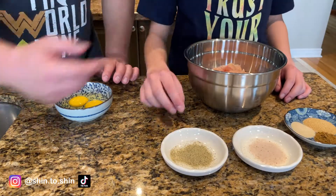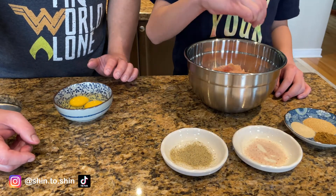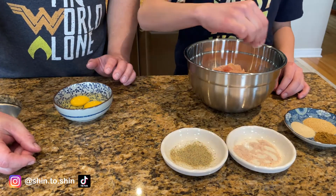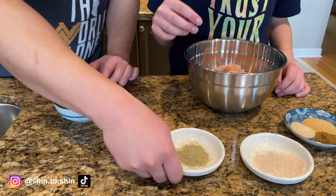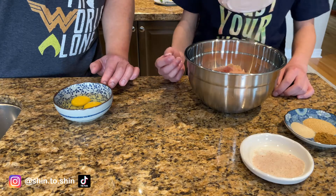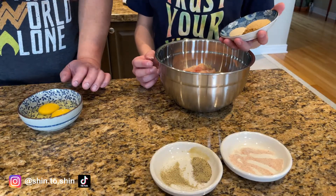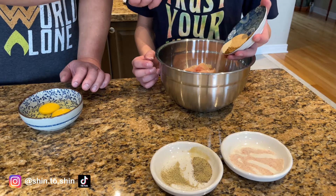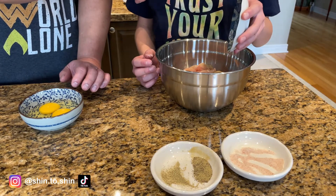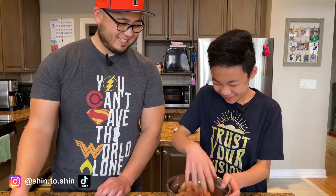Next, we add our spices to the chopped chicken: a couple of pinches of salt, a couple of pinches of pepper, and our spice mix — garlic powder, onion powder, and cumin, about a couple of teaspoons of each. Mark does a great job mixing that in.